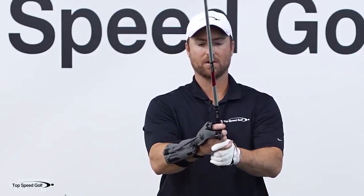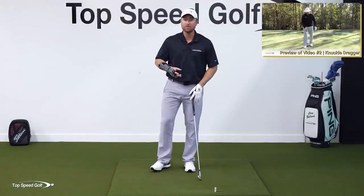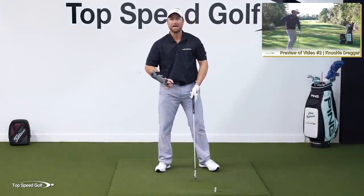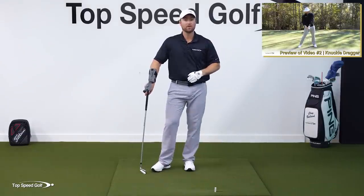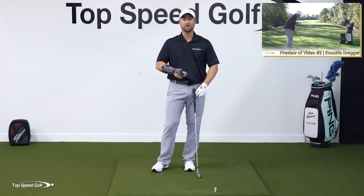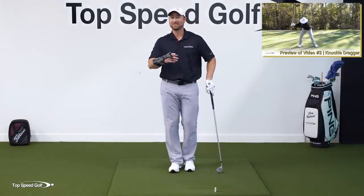One thing I want to mention: when you get this wrist bent back for the first time, if you have been standing up out of your posture — which is nearly everybody — that can feel wildly different. You feel like with this wrist bent back you can't figure out how to get to the ball. I have the perfect solution to that and this video is called Knuckle Dragger. It's going to help you get much closer to the ground, much more shaft lean, and all of a sudden that right wrist position starts to make sense. You'll be able to stay in your posture. So use the Precision Impact, do the drills we talked about here, then go over to the Knuckle Dragger — it's going to iron out five, six, seven things in your swing.